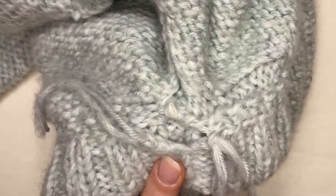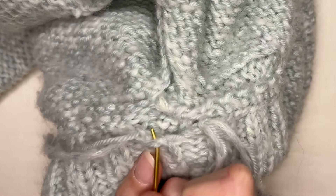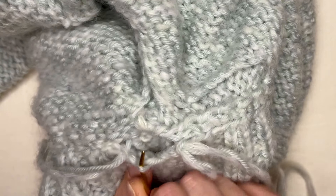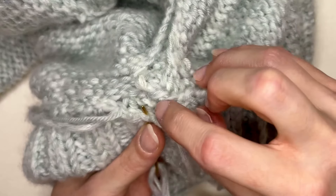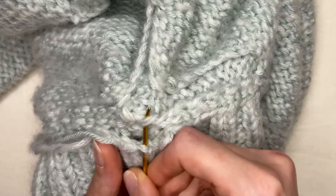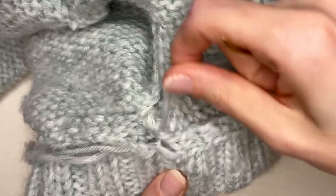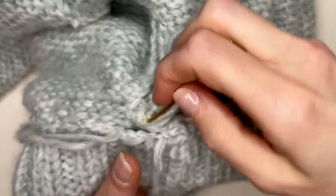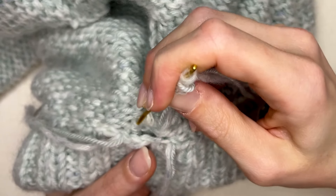Now I'm going to connect these two areas. Where I started, I have a little loop here to go through, so I'm going to go through that and bring it up through — somewhere right in here would be good. Maybe that loop — let's see how that looks. I think that brings it together nicely.